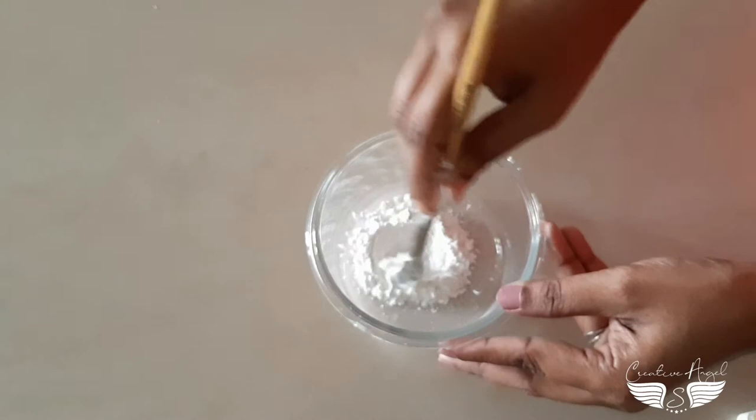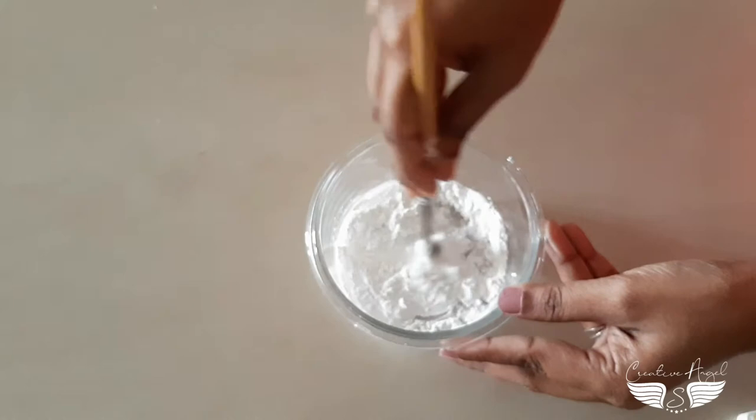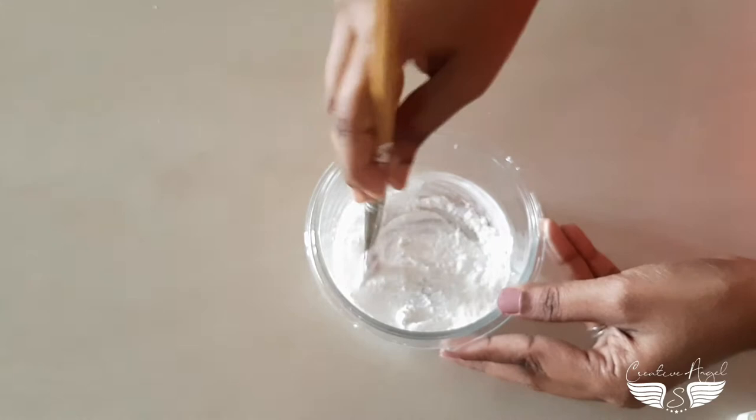We are going to use half a spoon or maximum 1 spoon to make a little paste. We are going to add glue to get the right consistency, then add a little white gesso to it.